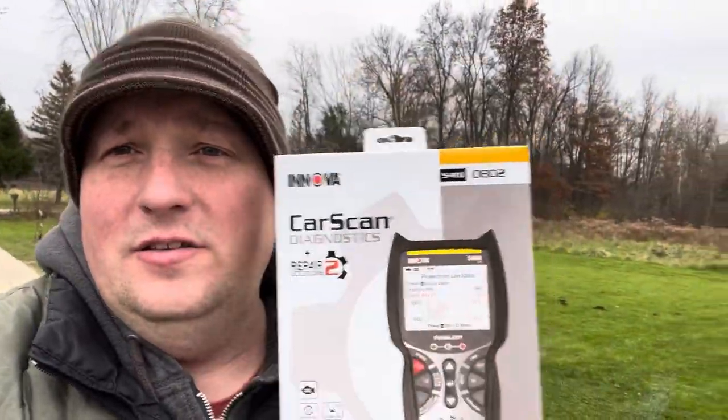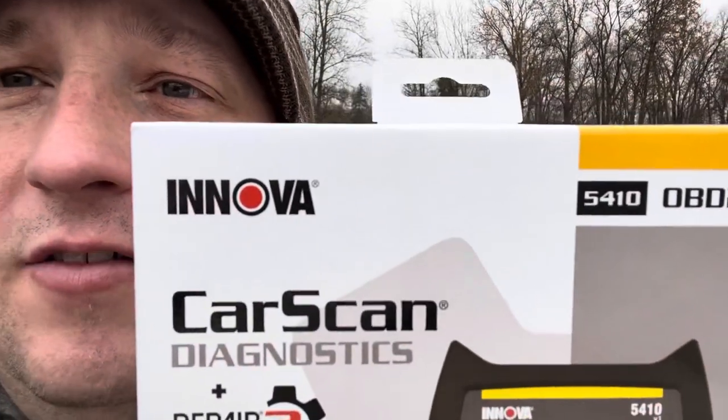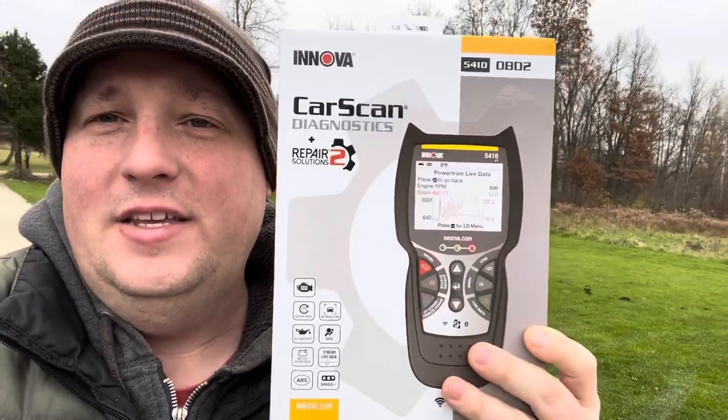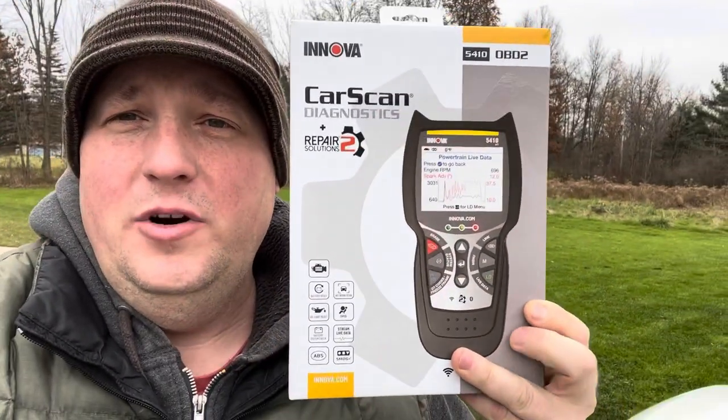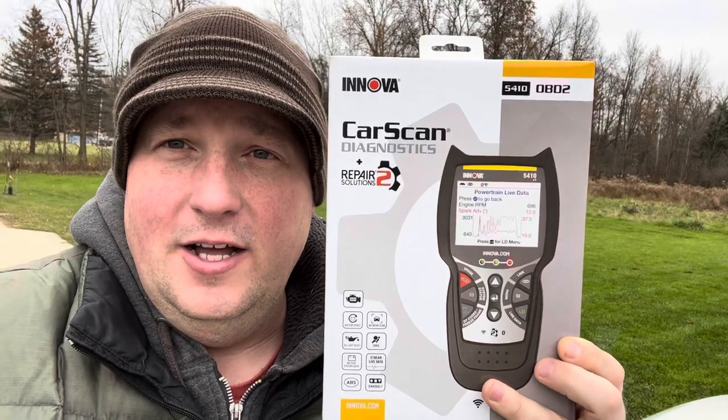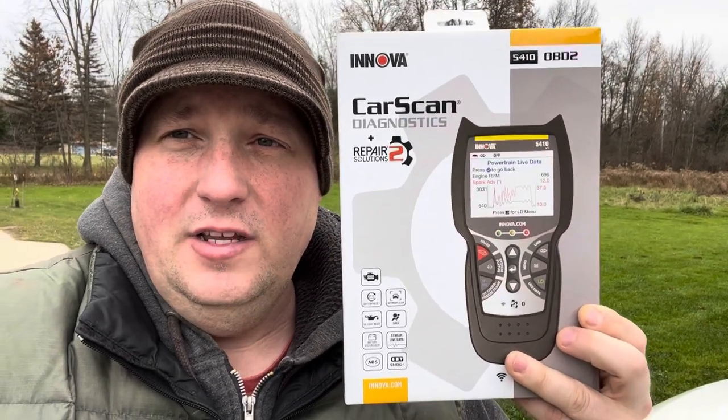Hello and happy weekend. So we got a new product that I'm going to be reviewing today. We're going to do a little bit of diagnostic work here on the old Tahoe. This is the Innova 5410 OBD scan tool. This guy is a little bit more intelligent than your normal scan tools as it connects to your smartphone and provides you with tons of information. Let's take a look at some of these features.